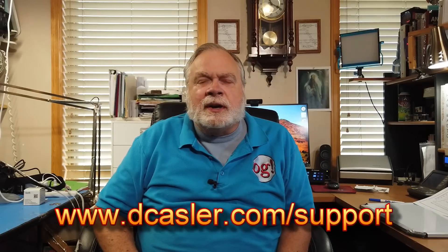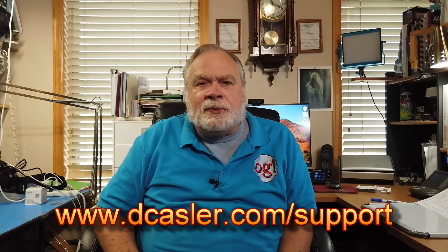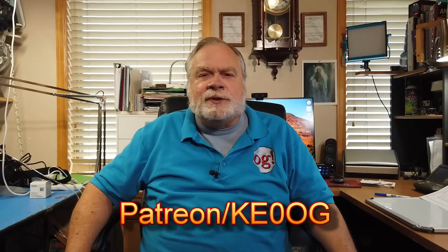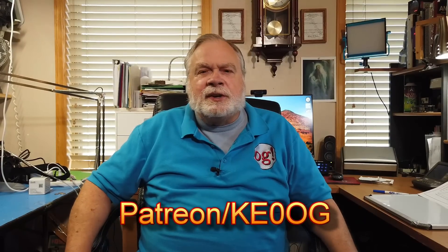So there you have it. If you've watched this far, I ask you to please subscribe to this channel, and also please click like and share this with somebody — tell them the good news. If you would like to help this channel financially, you can go to dcasler.com/support, where you'll find PayPal options for one-time or recurring donations. You can also find Patreon at Patreon slash KE0OG. Patreon treats its contributors very well — you can do an annual or a monthly.